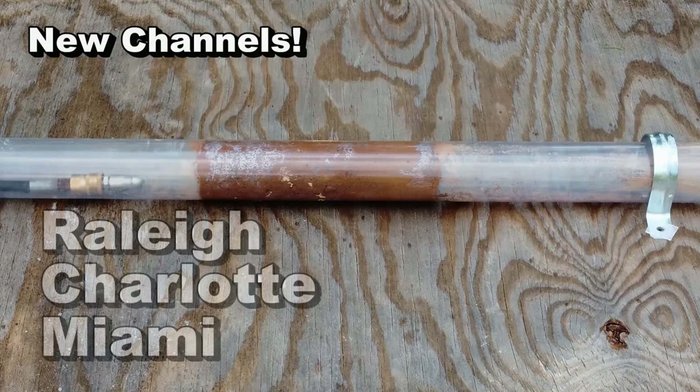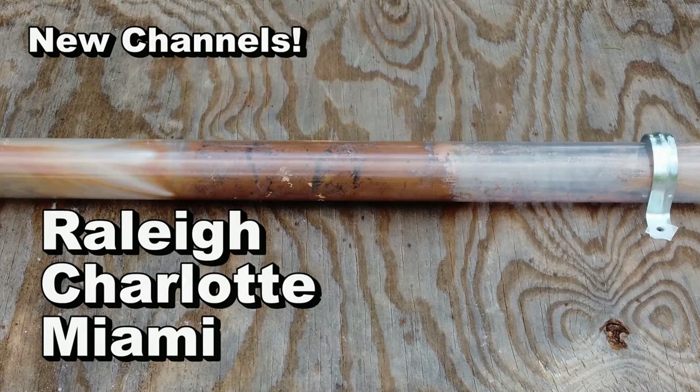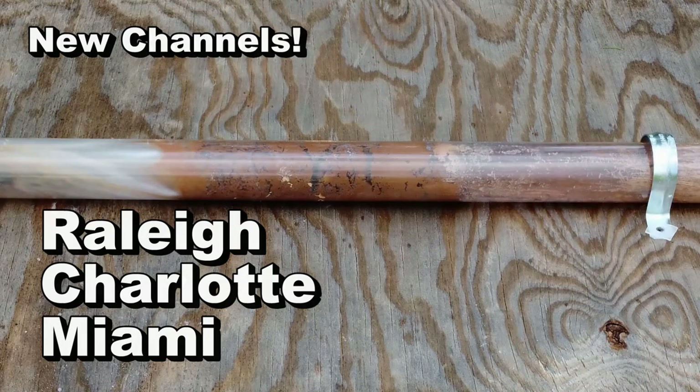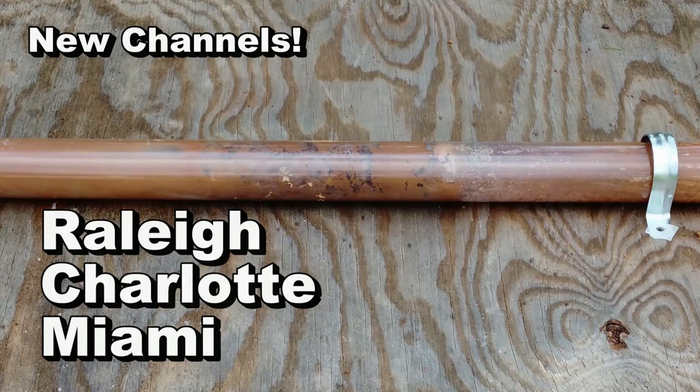This is Chuck with Apple Drains, reminding you that if you believe you can do something, I guarantee you can do it. Have a great day. Don't forget to check out all the new channels of our franchise — you will learn so much. The links are in the description box below.